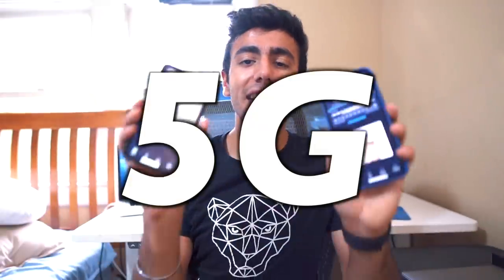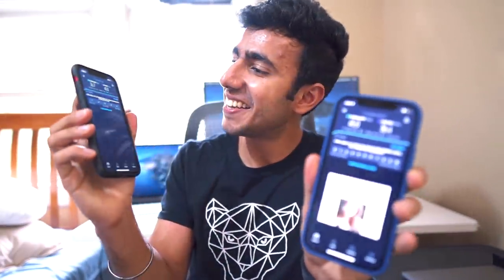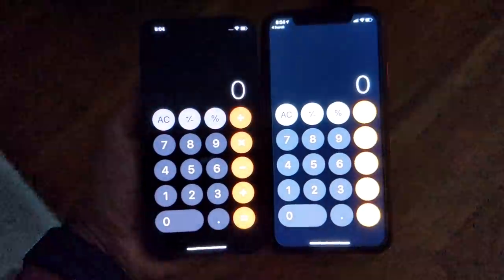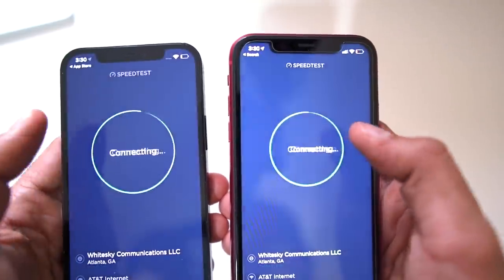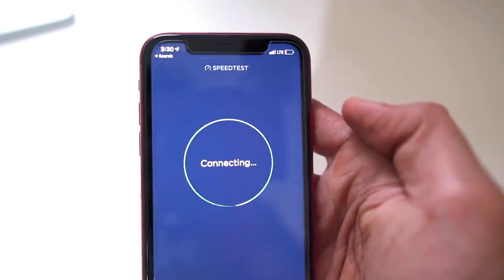Now finally the 4G speed test. You can clearly see a huge difference between the OLED screen on the iPhone 12 and the LCD screen on the iPhone 11. Talking about speeds on T-Mobile — I don't have 5G, and everyone is saying we're not ready for 5G yet; there aren't many towers around any city in the US. But Apple has clearly said that 4G LTE speeds are 20 to 40% faster on the iPhone 12, and that's what I wanted to test.